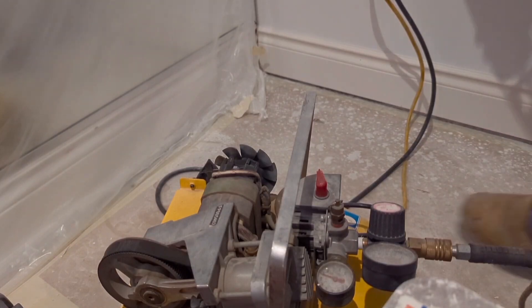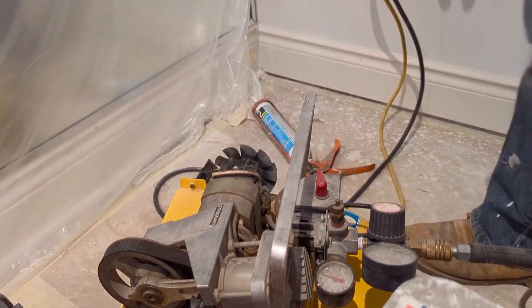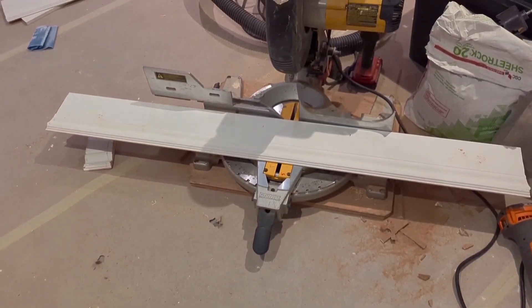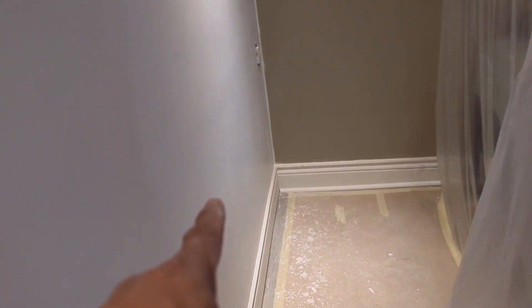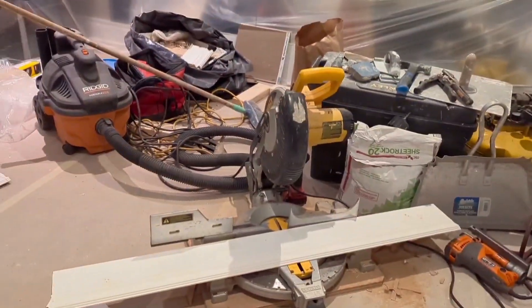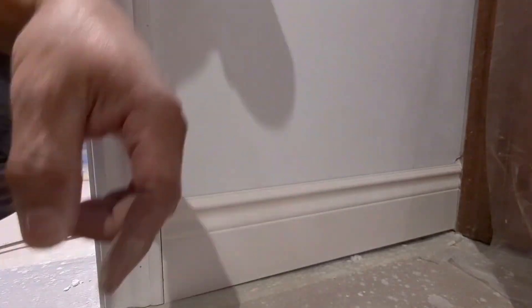We're just gonna apply some caulking. This is my last two pieces — this one goes here and the other one goes there. All the corners were not mitered 45 degrees, so that's what we're doing here.